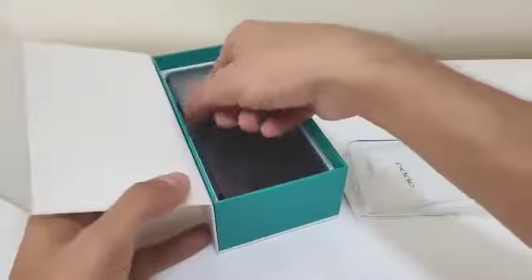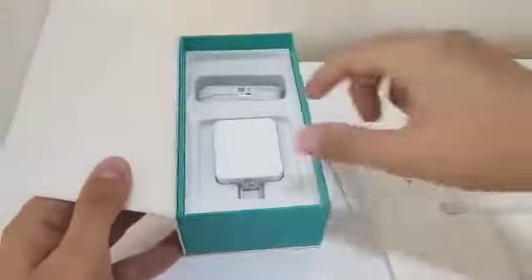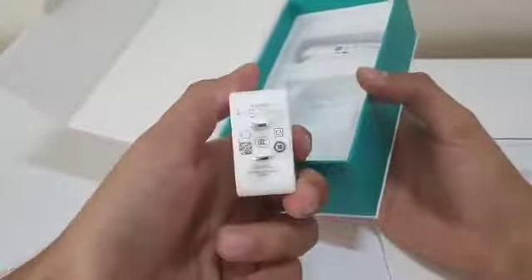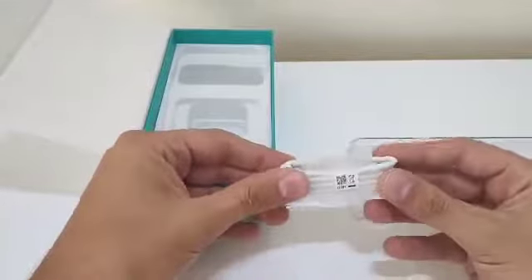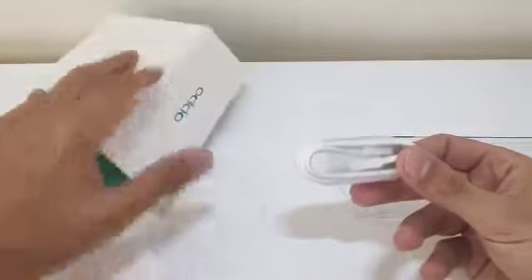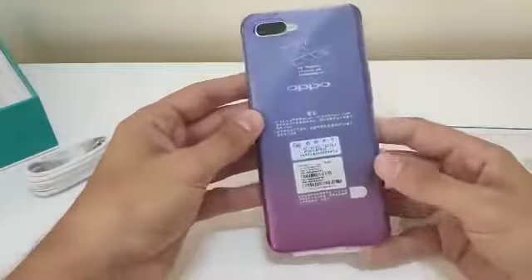I'm gonna leave the phone here for a bit. Apart from that there is the charger — I don't know if it's a fast-charge one but we'll test that later — and the cable. The one downside to this phone for me: there is no Type-C cable, and it's a bit awkward for a phone in 2018, but I had to cut costs at some point.